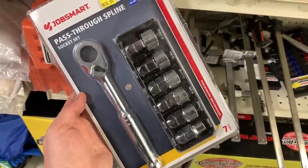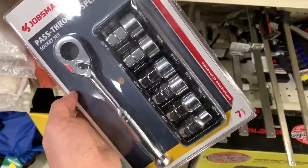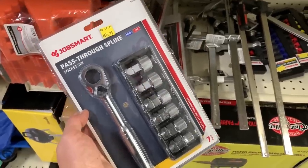Everybody needs a pass-through spline drive socket set. They probably aren't going to use it, or maybe they're going to use it a lot. Regardless, this one is $14.99.